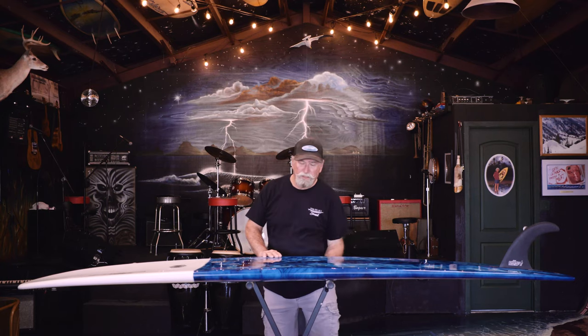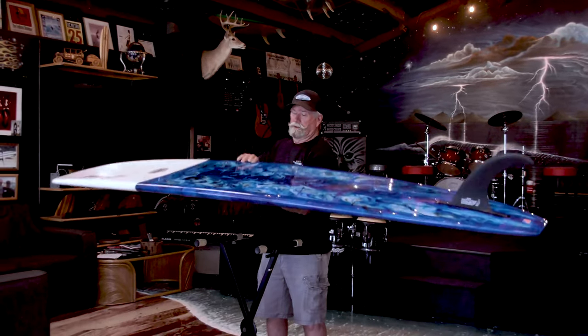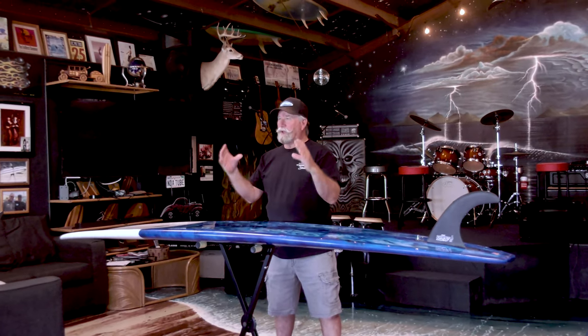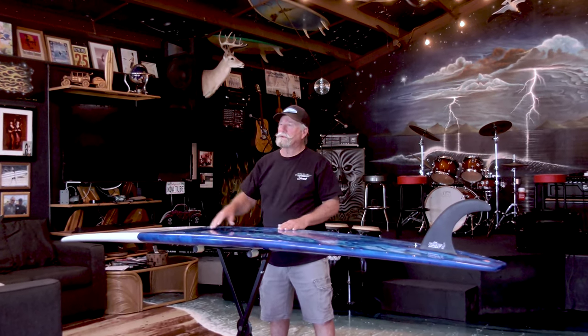It has a gorgeous template and our glass jobs are just gorgeous — this one is outstanding. When you go to buy a board like this, you want to go between 9 and 10 feet. You want to have some thickness. Most of these are poly; they're a bit heavy because you want that momentum. Having momentum gives you drive through the sections.